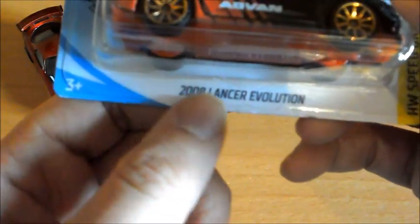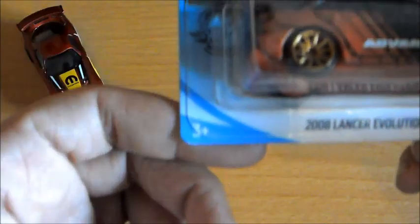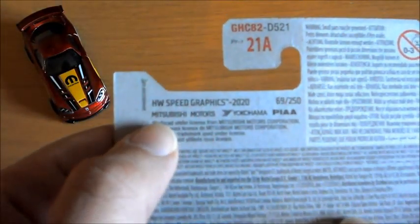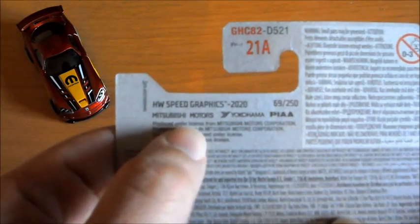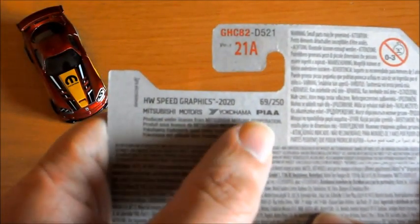Aquí vemos que nos pone 2008 Lancer Evolution, no sé por qué no han puesto Mitsubishi. La edad, el sello que le ponen ahora a todos los Hot Wheels, y lo de Track Stars, que supongo que será para decirte que se puede usar en pista, aunque eso aplica a cualquier Hot Wheels. Por aquí tenemos varias licencias, obviamente la de Mitsubishi Motors y un par más, que será de los anunciantes de la publicidad que viene en el coche.